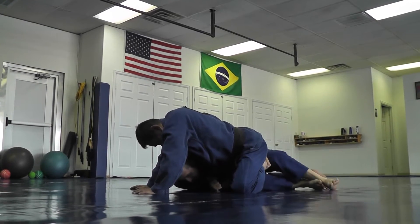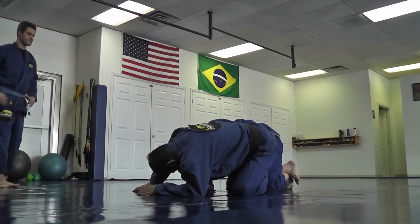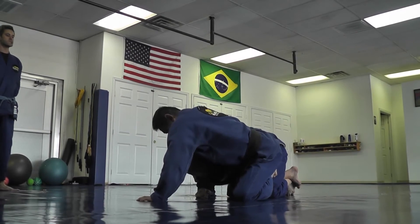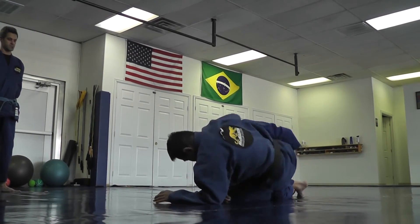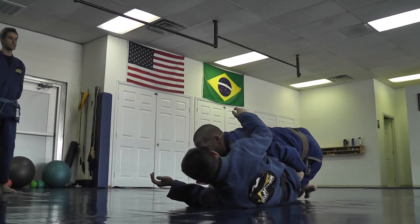With my right arm I start to turn like I want to get on my forearm, and I pinch my knees. As I pinch my knees I turn — like I'm going to turn to all fours. My head's gonna stay low — don't pop up here. I stay low and drive in.